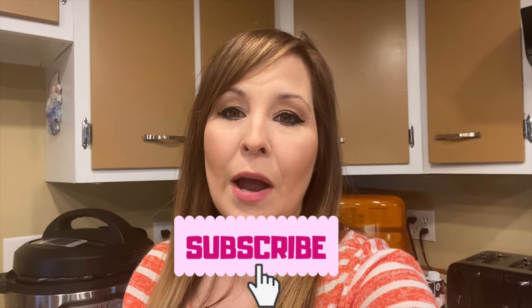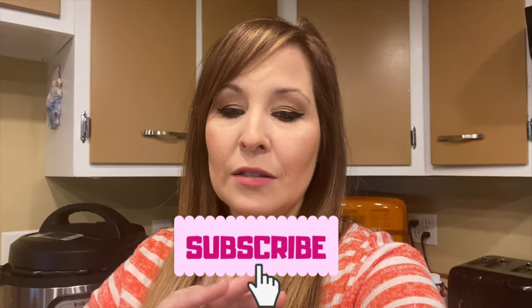Hi everyone, thank you for coming back to my channel. If you're new here, my name is Stephanie. I usually do air fryer videos, some random product stuff, homeschool content with the kids. Today we're done with homeschooling and I need to do a quick meal before we head out tonight. This is going to be an Instant Pot meal — quick, easy, only takes about 20 minutes to cook. You can serve it with rice, potatoes, or over some bread.